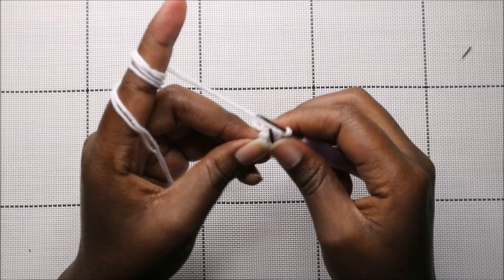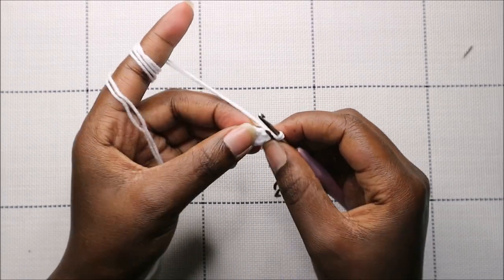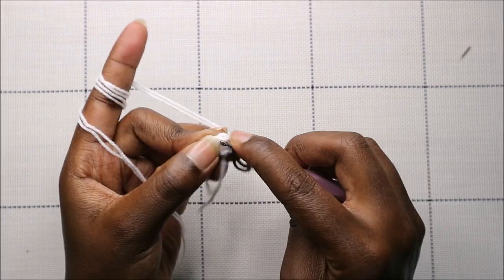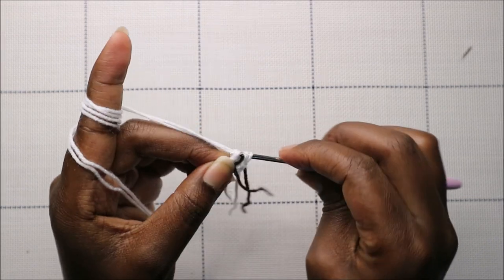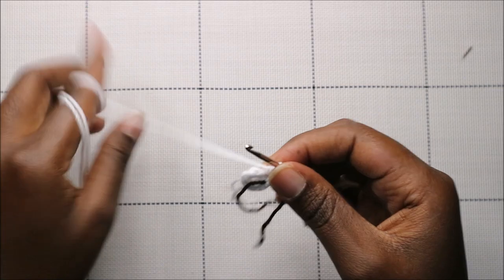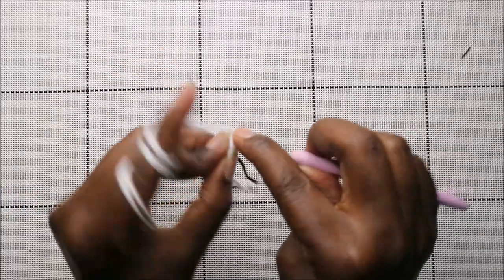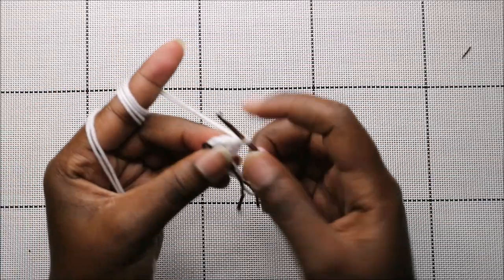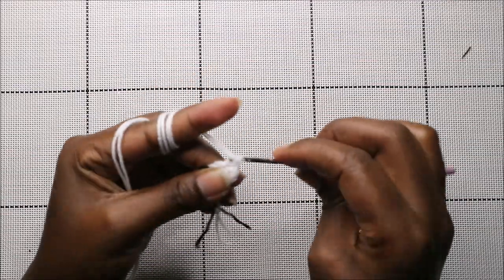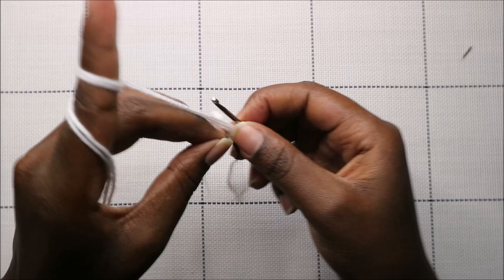For the muzzle, use white yarn and start with a magic ring and six single crochet into the magic ring. In the second row, increase every stitch around for a total of 12 stitches — continue increasing all the way around.